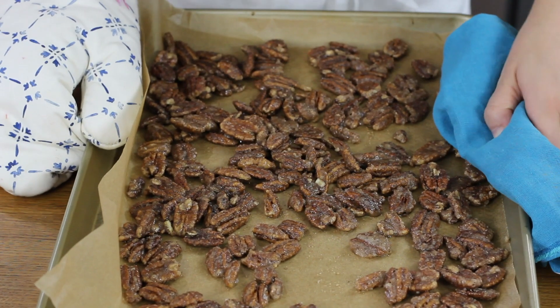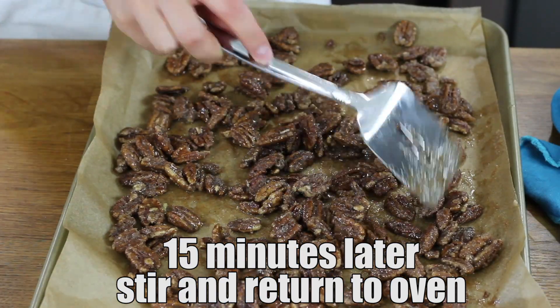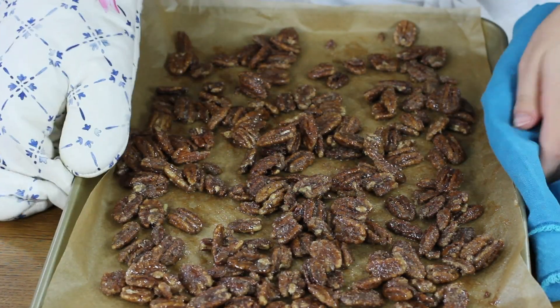Now all that is left to do is to bake these pecans in our 250 degree Fahrenheit oven. They'll need to bake for about 45 to 50 minutes. However, every 15 minutes you're going to want to remove them from the oven and use a spatula to turn them so that they get evenly baked.